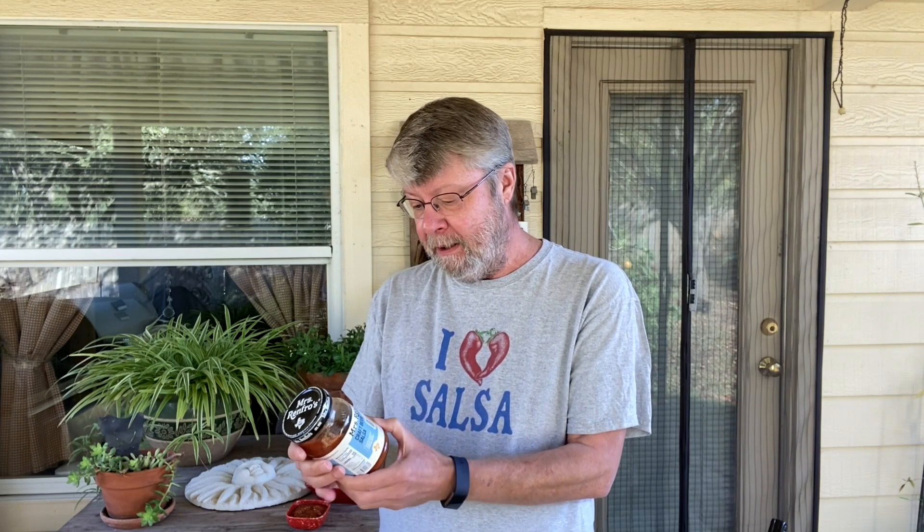I was really surprised to find this. Mrs. Renfro's is pretty good — I did their ghost pepper one years ago with Tango Joe. It's interesting because they chose a really good Texas beer: Roar & Sons Texas Red Amber beer to add to this.